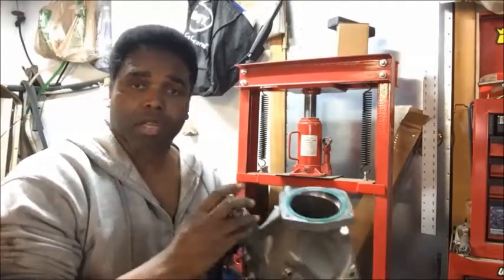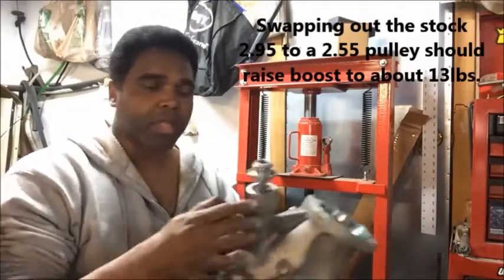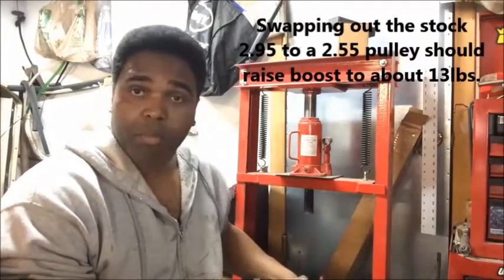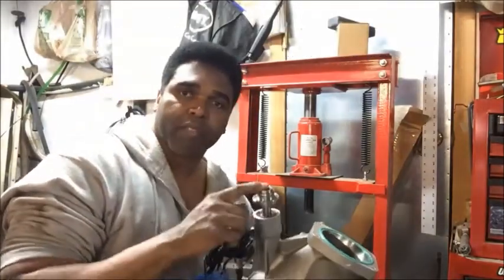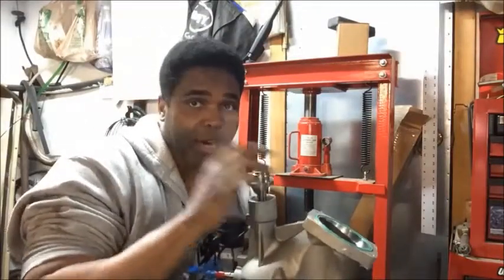Now I've got to install this hub. I got all this from Synergy Motorsports — they give you the Lingenfelder hub. You see this? This is going to go on and it has to be pressed in, so you've got to be careful with that.